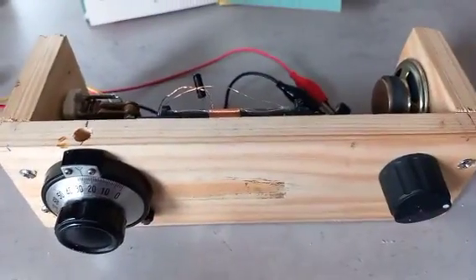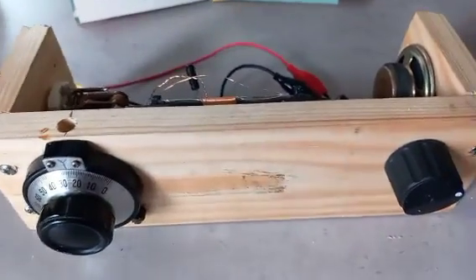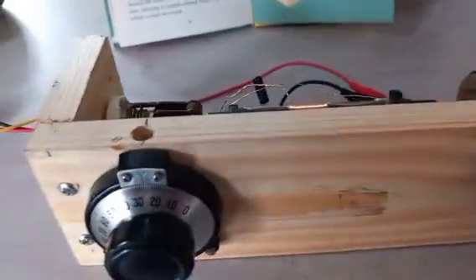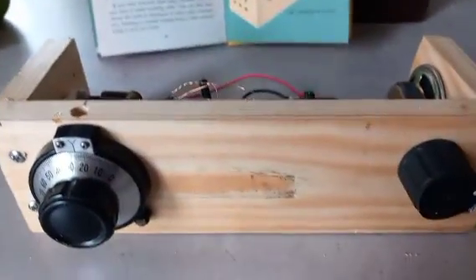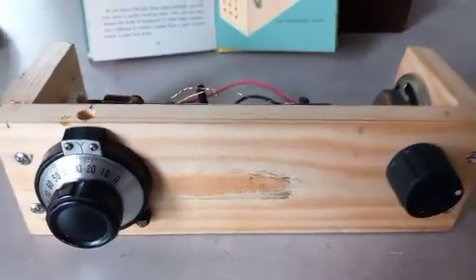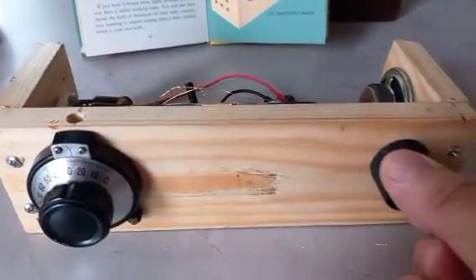I've got crocodile clips on the battery clip. The only nine-volt battery I have spare is down to about seven and a half volts, so I've plugged this into a mains power supply. Let's switch it on — the volume control works, there we go.